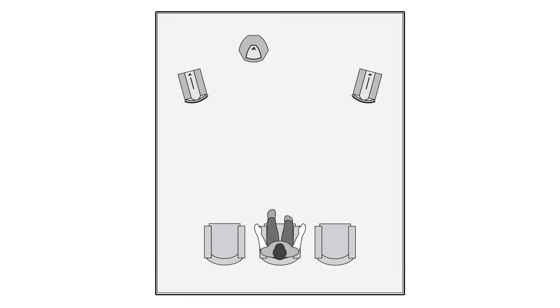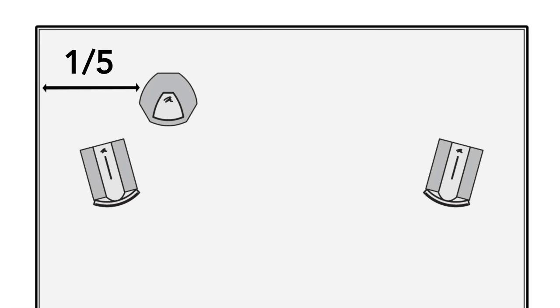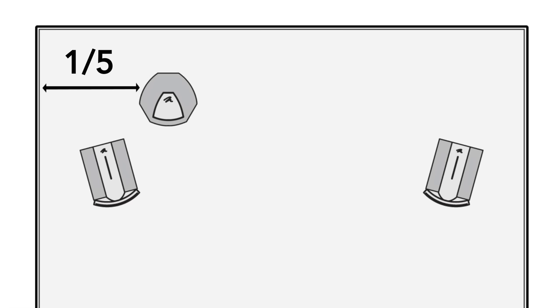Step 1: Initial Placement. Set the subwoofer at an odd-numbered partition, such as one-third or one-fifth, of the length of the wall opposite the main listening position and opposite major openings like doors and windows.